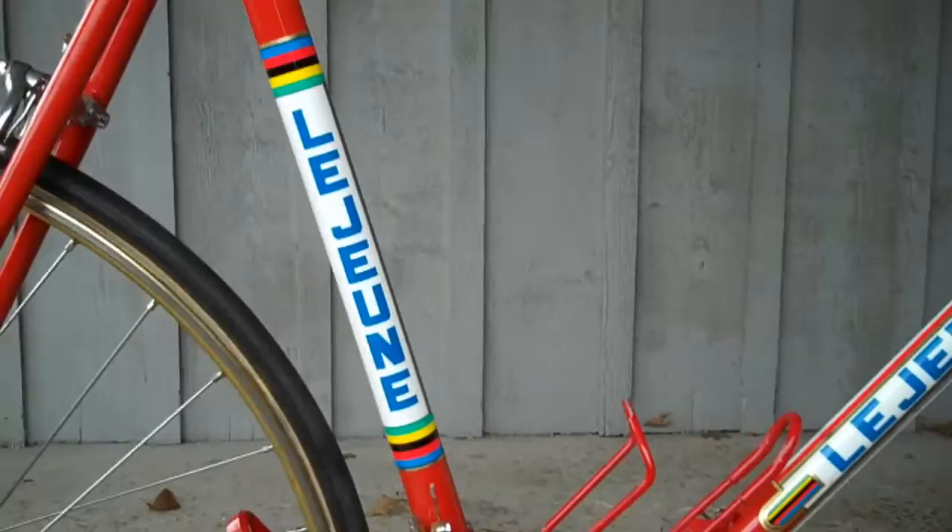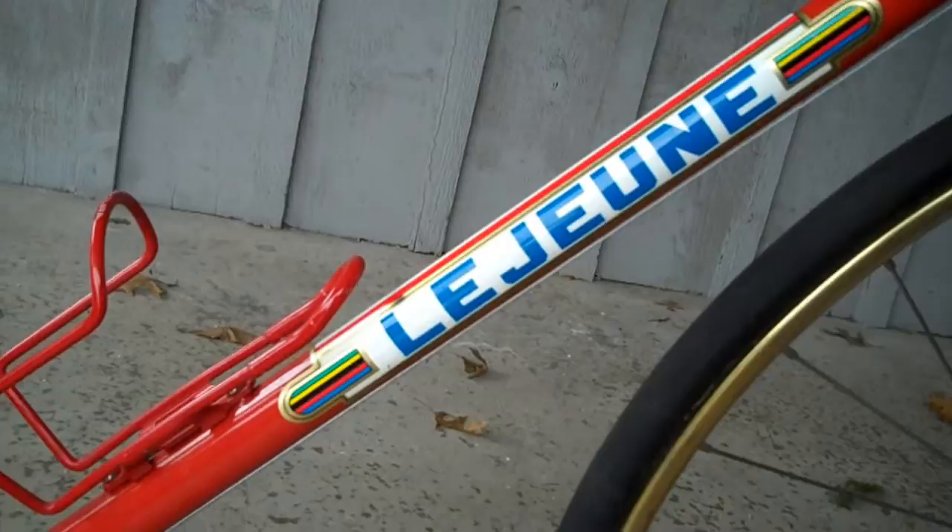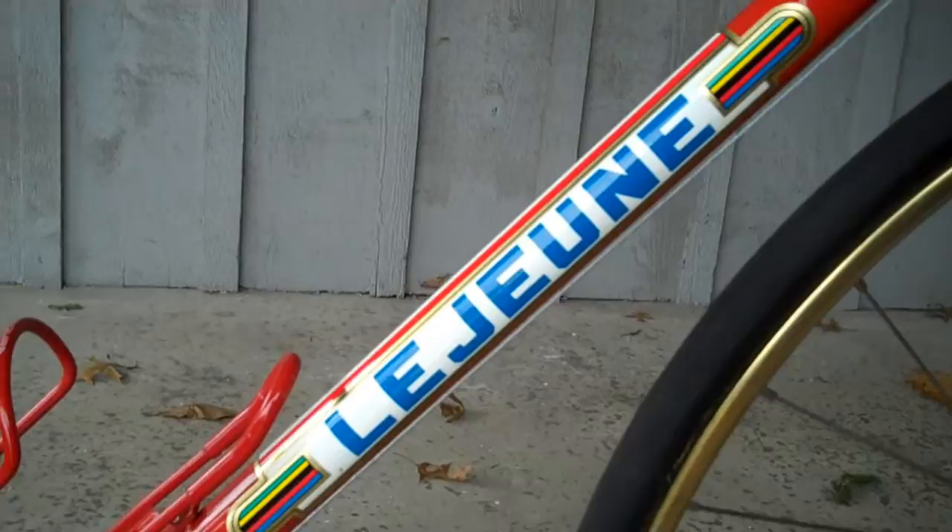The decals were provided by Velocals. I commissioned these decals and provided them with all the information. Overall, they did a very good job. However, the blue in the Lejeune and in a couple of other places is not as dark as it should be.